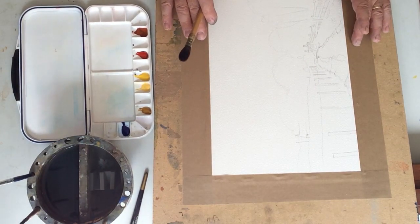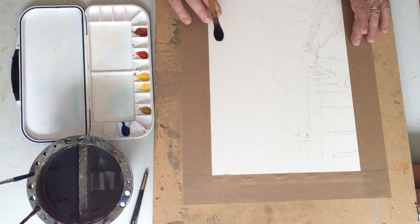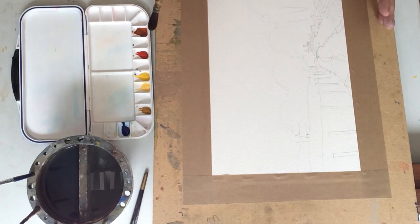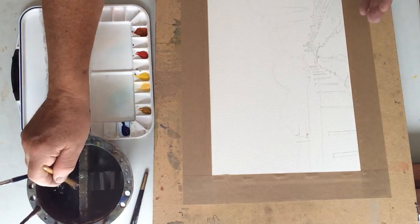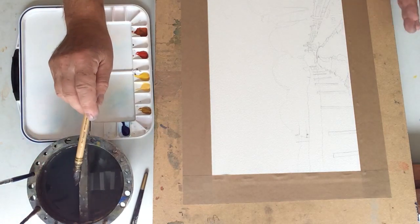This is a quarter size sheet of Arches 140lb watercolour paper. It's a knot surface, so it's sort of halfway between rough and smooth. I'm going to do this little scene of a lane just down the road from us in the village where I live.